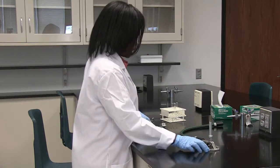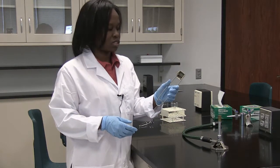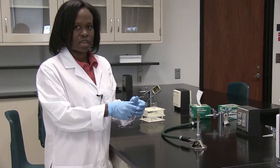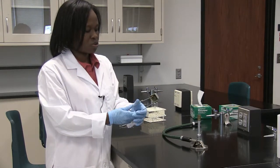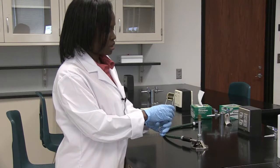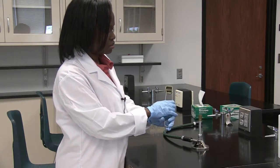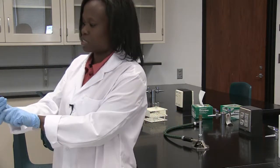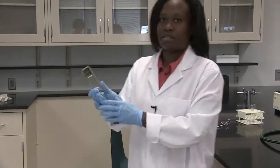Before we actually use a Bunsen burner, we're going to use this to light it, which is called a striker. You want to practice using the striker so that you know it will definitely ignite the gas fumes as they come out of the Bunsen burner. You want to forcefully move the striker against this gasket here so that you see sparks — that's how you know the striker is working.